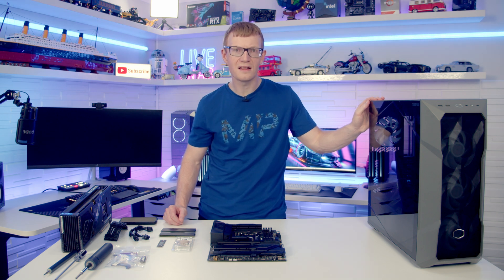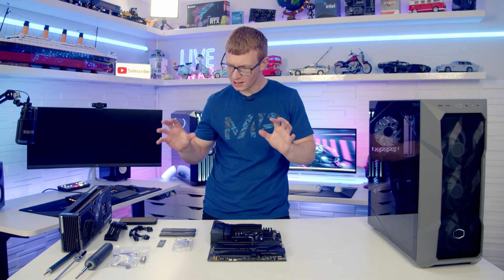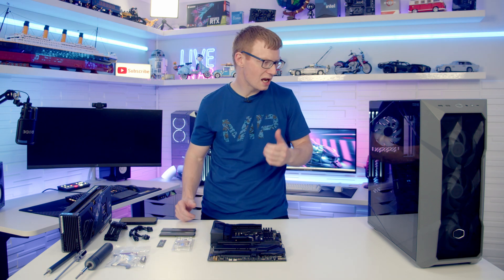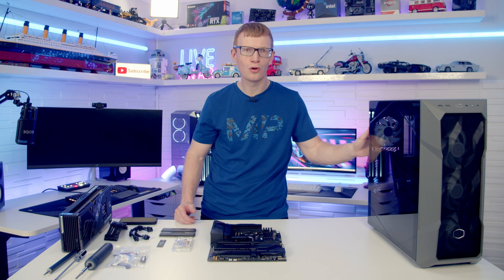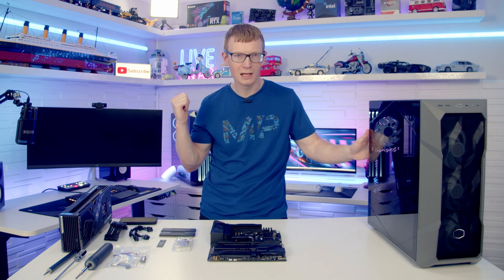So how fast can you build a PC? That's the question I'm going to be asking myself today. I'm going to be timing myself to assemble all the components I've got in front of me, get them into the case, manage all the cables, power the PC on and get it to post on the monitor behind me.